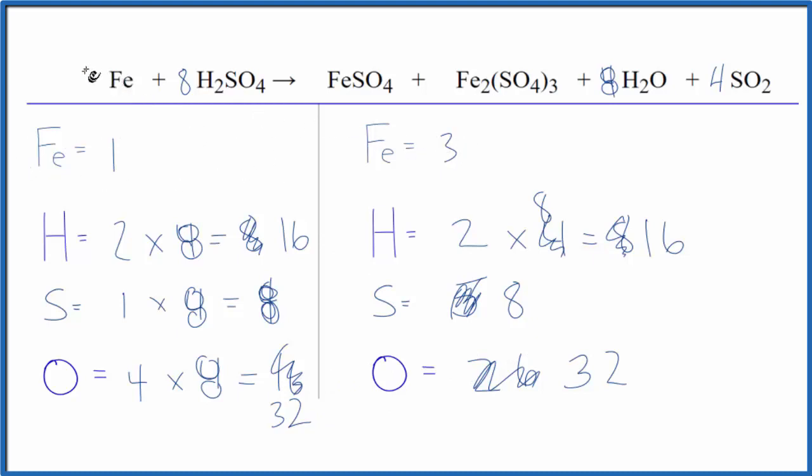Now we can just do the iron. We put a three here — one times three equals three. And this equation is balanced.